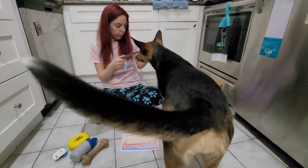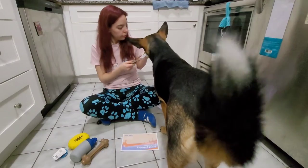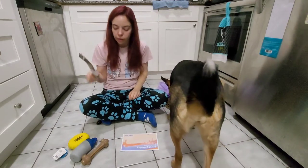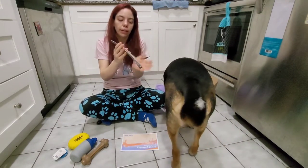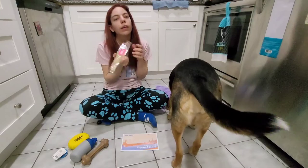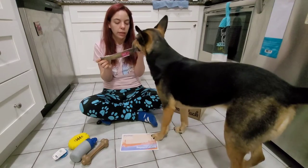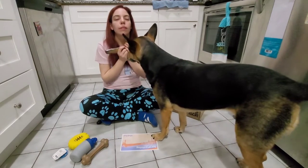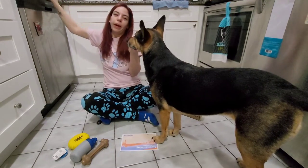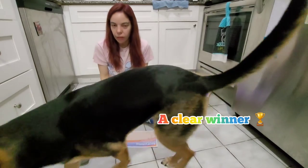I'm going to guess this is the rib bone — Select Barnsdale large rib bone. Yeah. This doesn't look like it's got your name on it; this looks like it'll give you an upset tummy. I do like this brand — I've given her other things from them — but I don't like giving bones like this. They usually upset her stomach, with all the smoking and other additives.